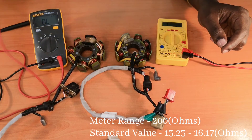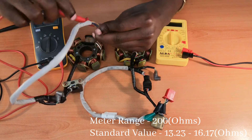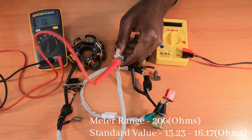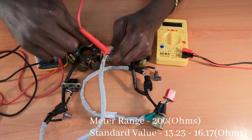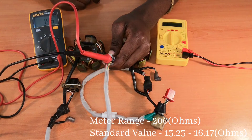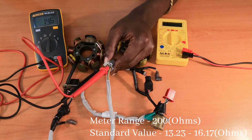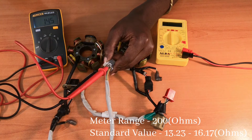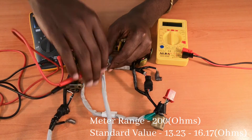I'll take my positive lead to this red corded wire. I'm checking the XZ coil resistance, and then the negative lead to the black-yellow wire. The result should be between 13.23 and 16.17 ohms, and as you can see, my multimeter is displaying 14.5. That means this exciter coil for this starter coil is okay.